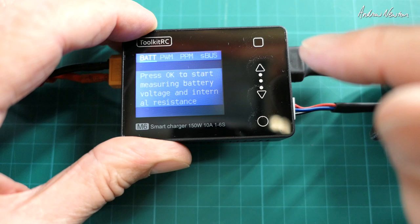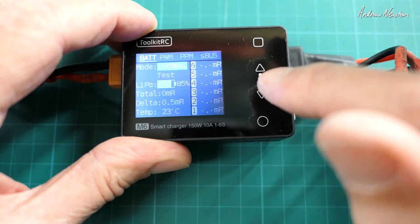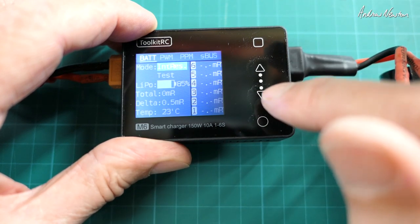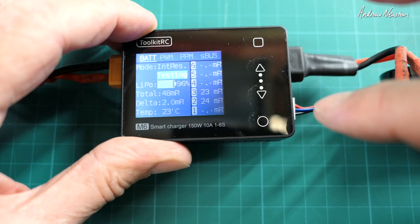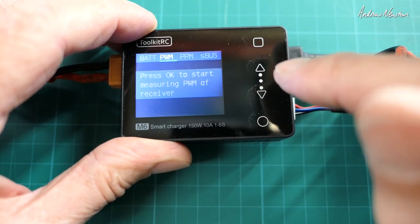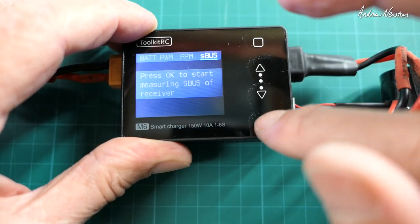Now we can use the measurer. We can measure battery voltage and internal resistance. Let's test the internal resistance — there we get the values. I can also measure PWM output, PPM output, and SBUS output. I'll demonstrate them in a minute — they're pretty cool.